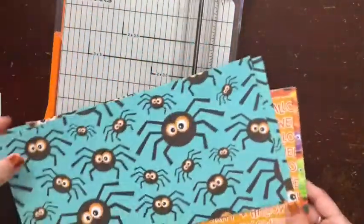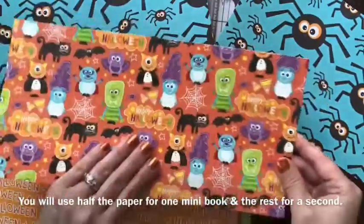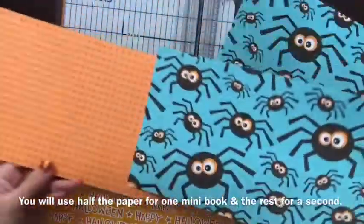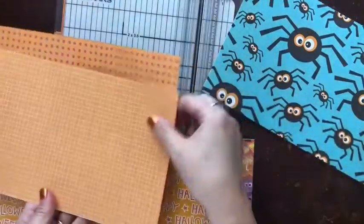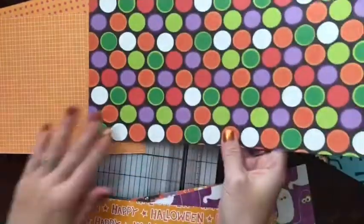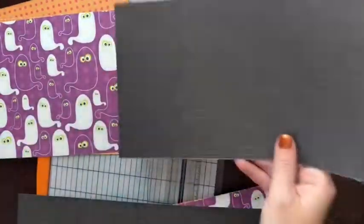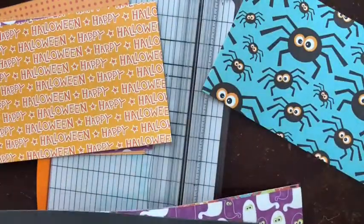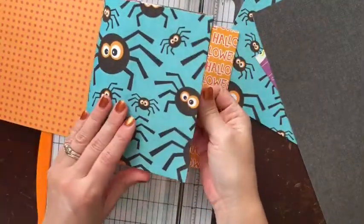I chose a variety of patterns - some with a large pattern and some that are simpler, like this green with a grid, because I thought that would be nice for journaling. Then you want to take your papers and decide the order for your book. I'm going to use this as my cover - it has an orange inside, and because it has orange in these circles it would go well with this paper because of the eyes being circular. This is going to be a lot of orange since it's a Halloween book.